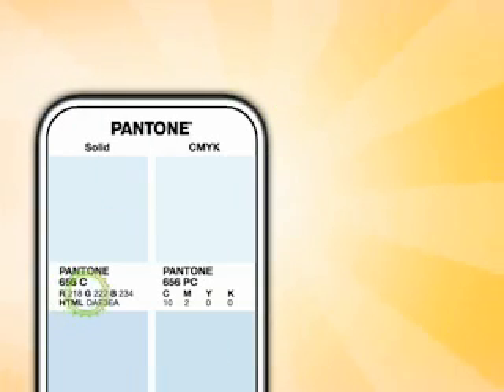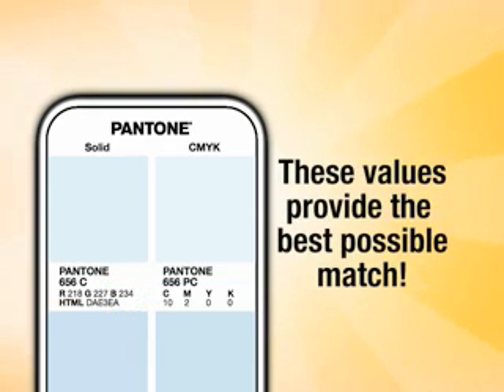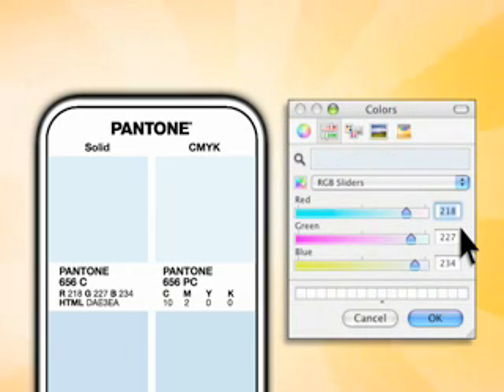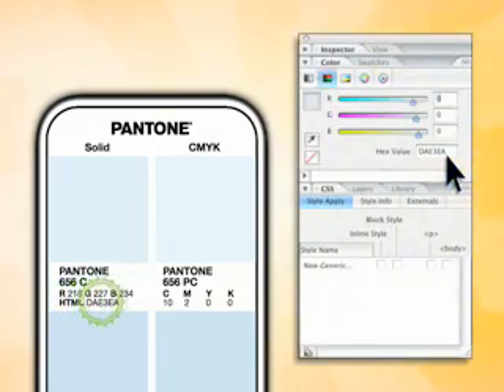Underneath the swatches are the RGB values for the spot color, which provide the best possible match across the widest range of monitors for on-screen viewing. You can even match Pantone colors in Microsoft Word or PowerPoint by entering these values into their RGB sliders. There are also HTML hexadecimal color values for web designers, making it simple to quickly match Pantone colors on web pages.